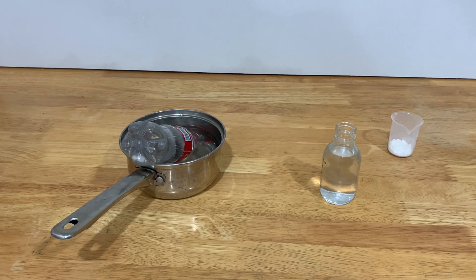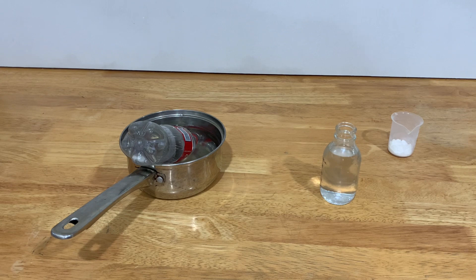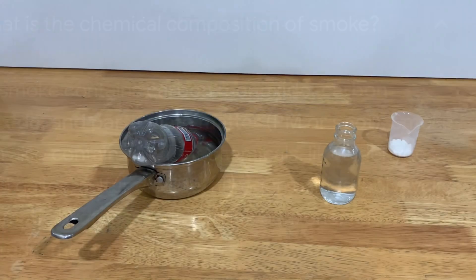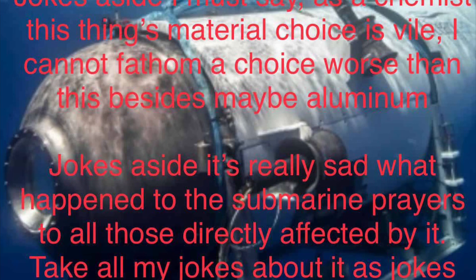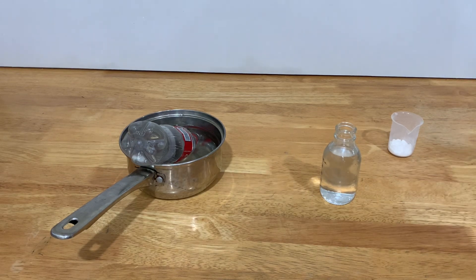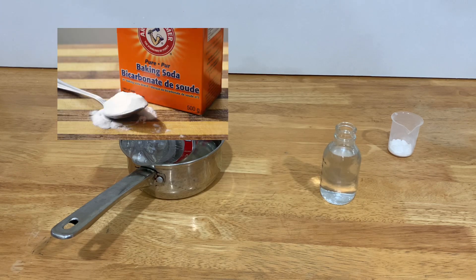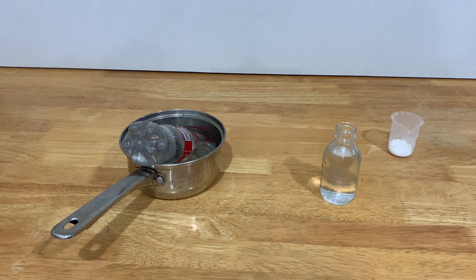To start off, we'll need carbon dioxide. I could simply set something on fire, but I'm not sure how much you'd like me posting a video recommending people meet the fate of Anakin Skywalker. Alternatively, I could breathe into a balloon, but there'd be too much nitrogen and leftover oxygen. So I'll be doing it much more chemically — mixing a carbonate with an acid. For the carbonate, I'll use sodium bicarbonate, baking soda. For the acid, I'll use vinegar — it's extremely accessible.